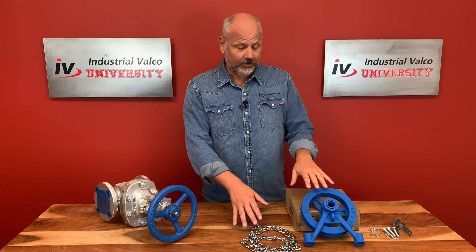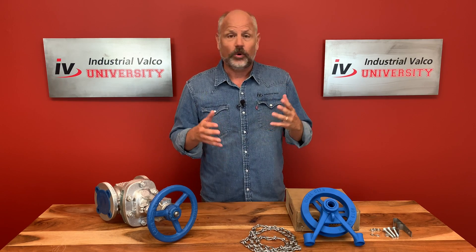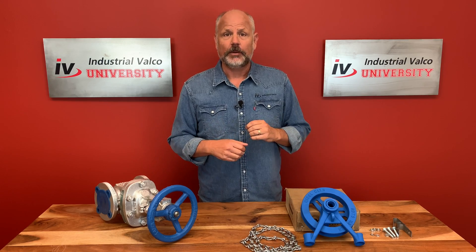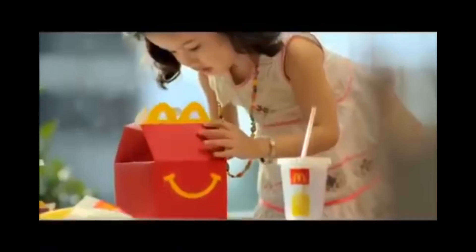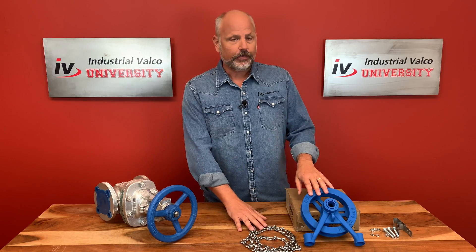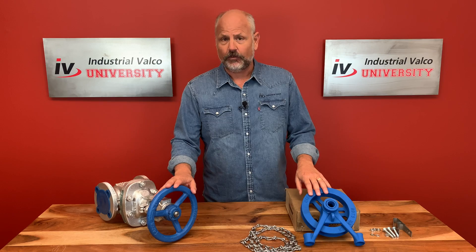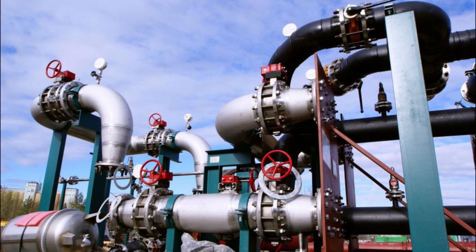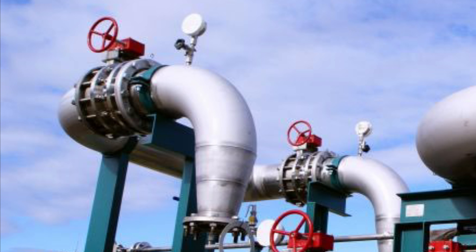A lot of you have seen these but don't know either how they work or what exactly they do. Chain wheel operators are used to operate a valve when it's either in an inaccessible or very hard to reach area. For example, let's say you have a valve that is 15 feet up in the air bolted to a pipe — how can you turn that valve off and on?